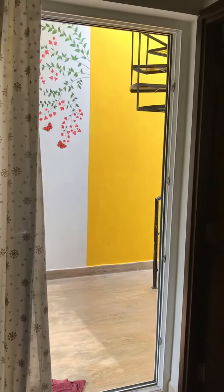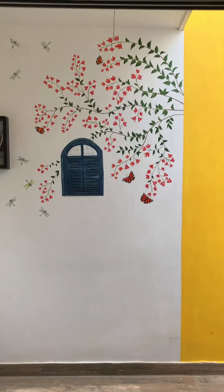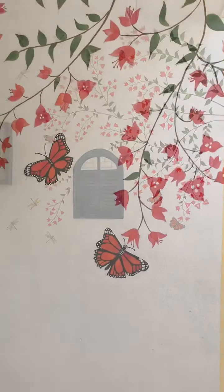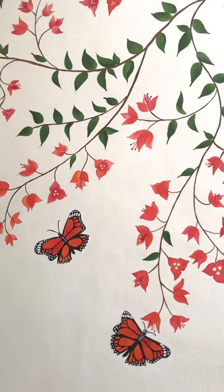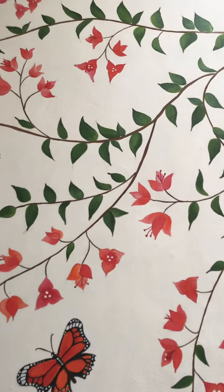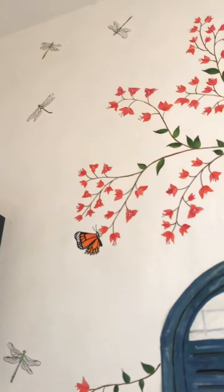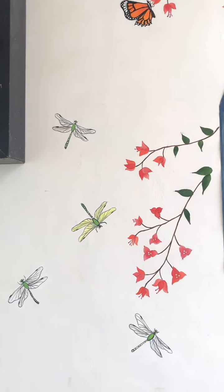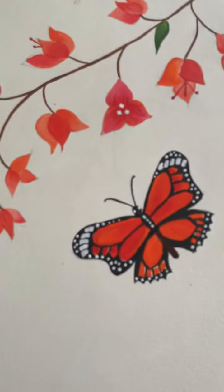Here is where I'm doing the butterflies and dragonflies — they were a later addition that wasn't in the original plan, but I think they add a lot of charm to the entire wall mural. The dragonflies gave me a hard time but I think they've come out really well.